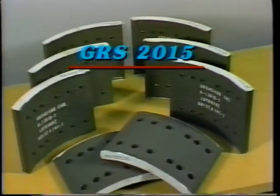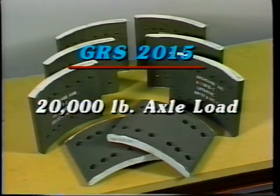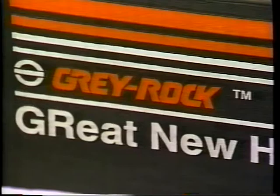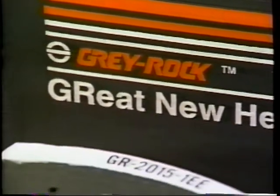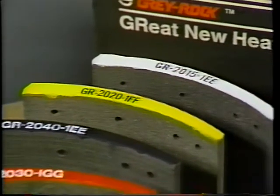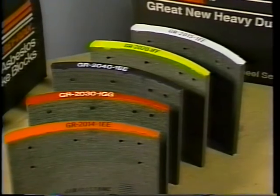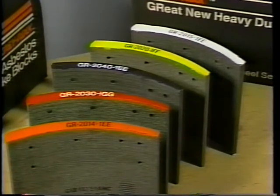The GRS 2015 meets motor vehicle safety standard number 121 for 20,000 pound axle loads. Midland Heavy Duty Systems has several compounds in the Greyrock line. Let's take a quick look at some of these carefully formulated brake linings, each designed to perform under different working conditions.